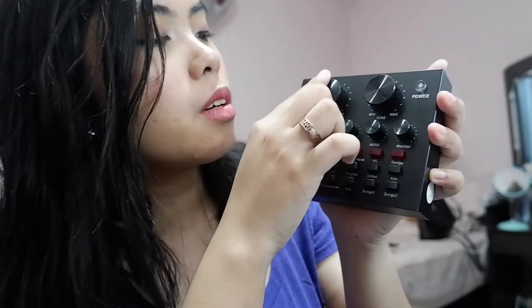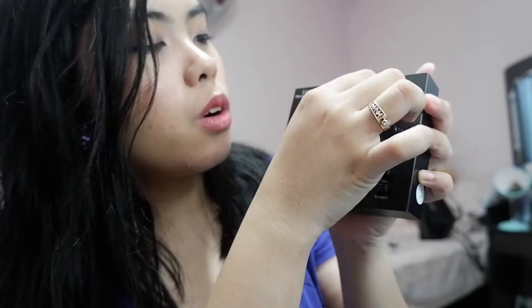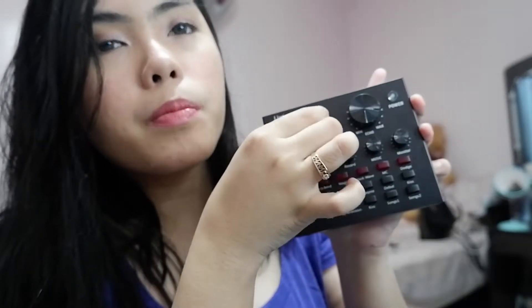So here's my V8 sound card — this is what we've all been waiting for! It's actually heavy, guys. I thought it was plastic when I looked at it, but no, it's not — it's made out of metal. There's a mic knob, echo knob... it looks a bit cheap on the inside though.